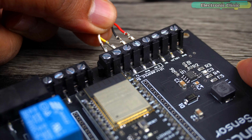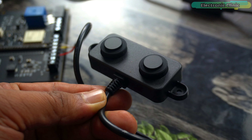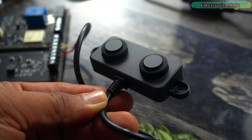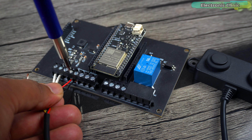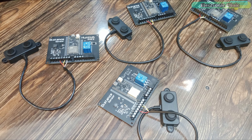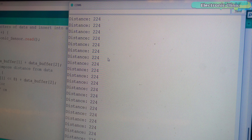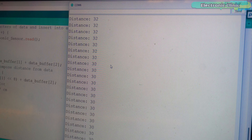When I received the ultrasonic sensors and connected them to the board, the serial monitor was not giving me any output. At first, I thought maybe this ultrasonic sensor was faulty. So I tried another sensor, but I didn't get any output from that one either. Just like this, I tested all the ultrasonic sensors one by one. And when I would connect the UART version of the A025UW ultrasonic sensor, it would work perfectly.